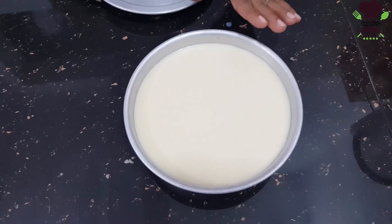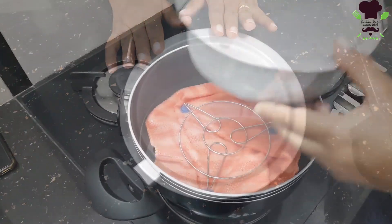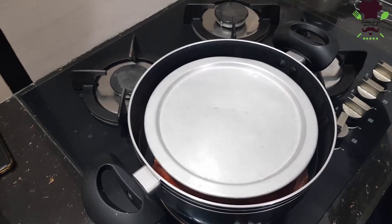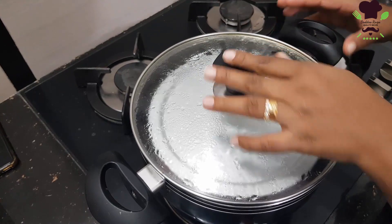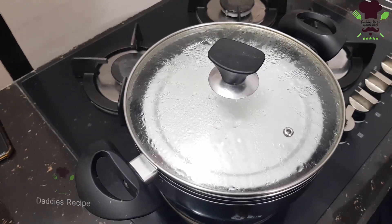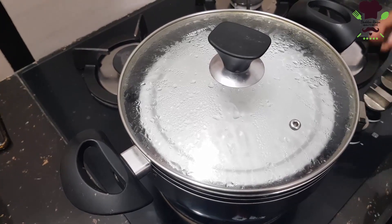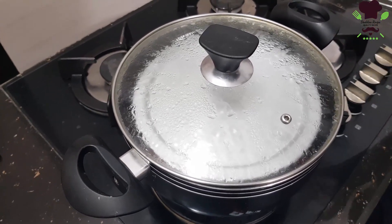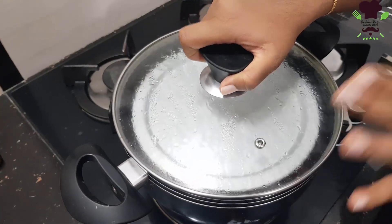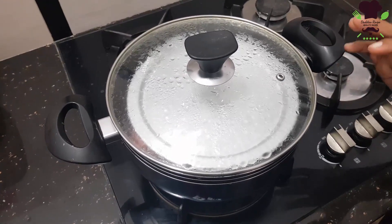Now we will steam the pudding in the steamer. We can steam this — the water will steam in the air. We will steam it. The water is very warm. The water is hot, so we steam it off.